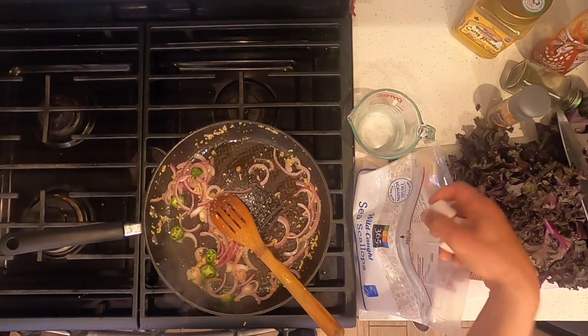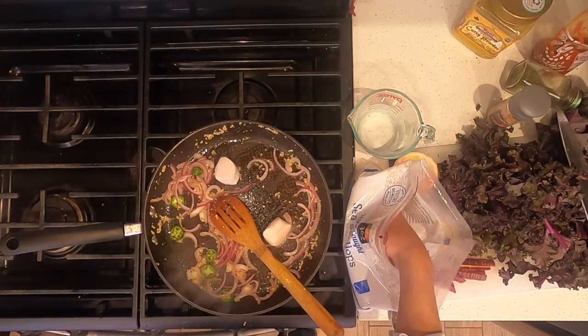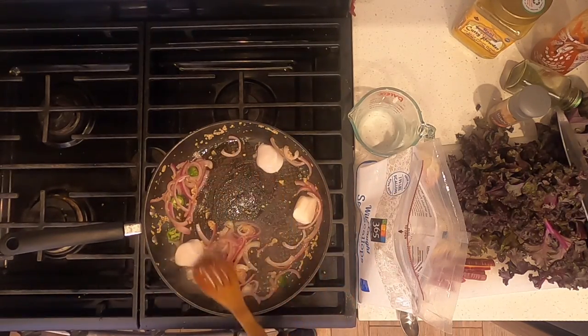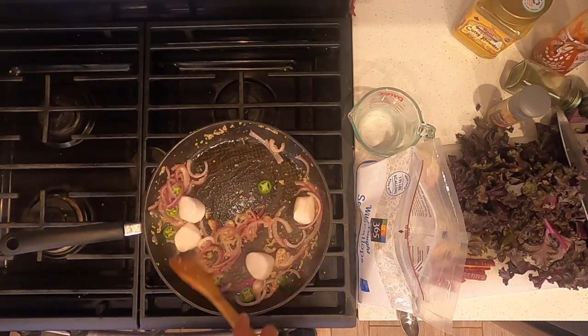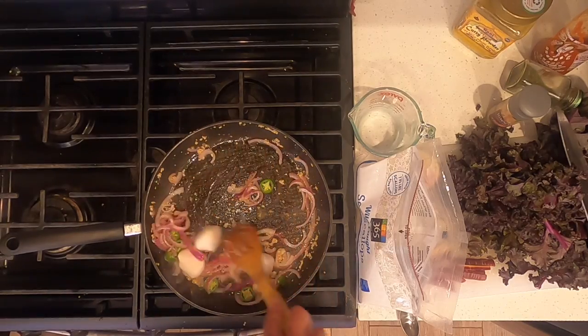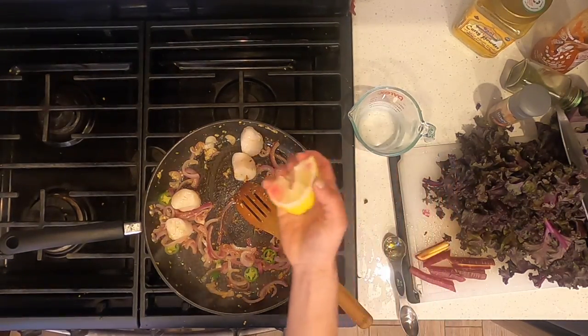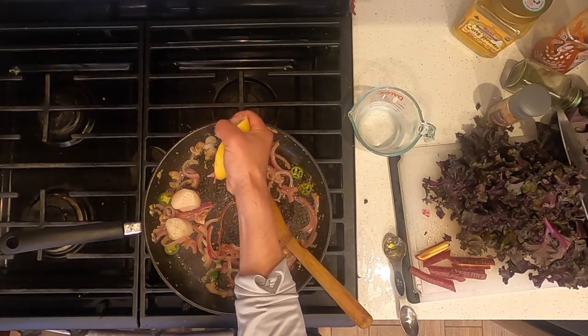Add four scallops. I'm going to stir until I've browned all sides. Squeeze fresh lemon onto the scallops.